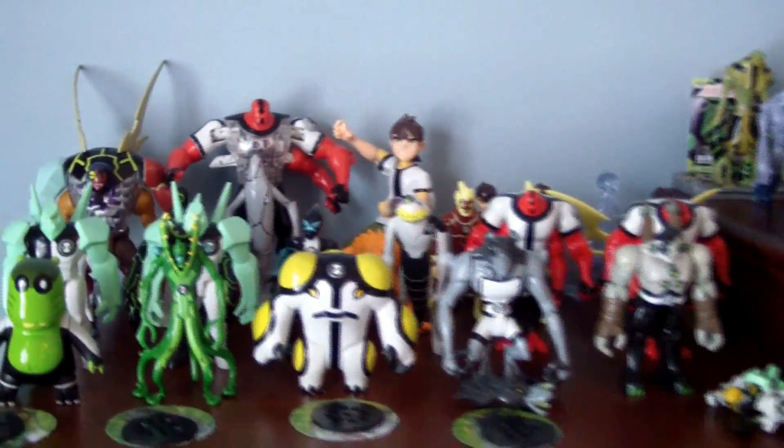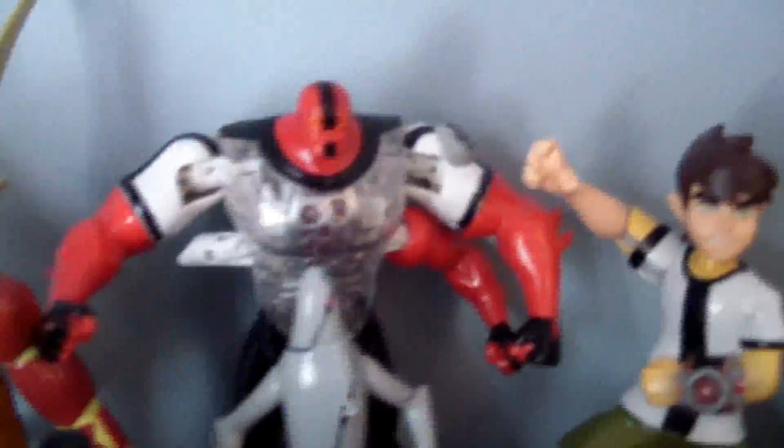Starting on the left over here we have the original Ben 10 toys, starting off with Mutated Kevin 11. Got DNA Alien Heroes Forearms, DNA Alien Heroes Ben Tennyson, and some different variations of different Ben Tennysons. Also got the original 10 aliens here like Grey Matter, Upgrade, Ghost Freak, Wild Mutt, Heat Blast, Stinkfly, Diamond Head, Accelerate, Rip Jaws, and Forearms.